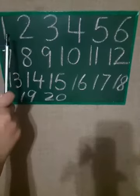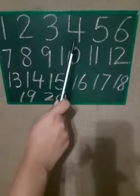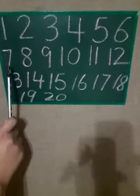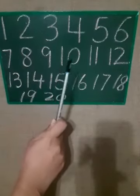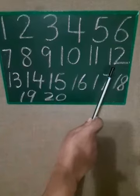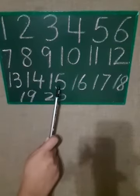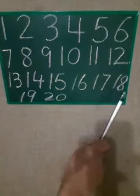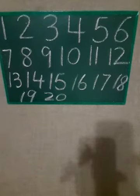One more time: 1, 2, 3, 4, 5, 6, 7, 8, 9, 10, 11, 12, 13, 14, 15, 16, 17, 18, 19 and 20. Got it?